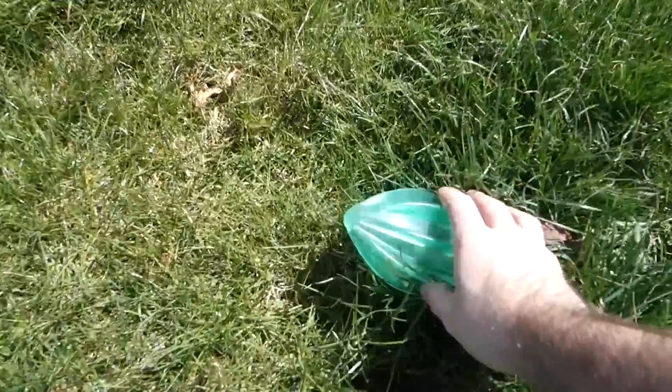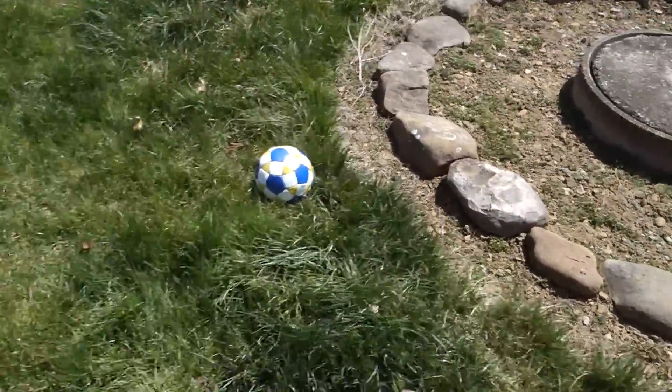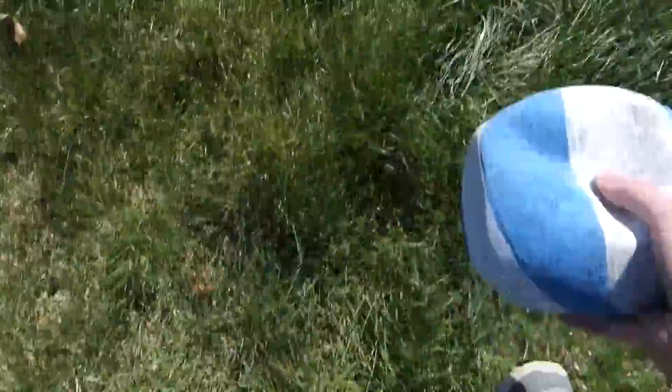Also, before I start, I should probably get all these toys out of the way. I'm just going to throw them in this little center thing here so they're out of the way. The dog has so many toys, it's not even funny.